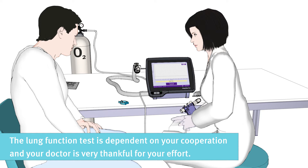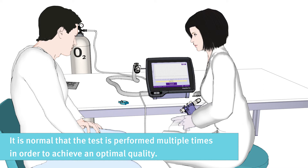The lung function test is dependent on your cooperation, and your doctor is very thankful for your effort. It is normal that the test is performed multiple times in order to achieve an optimal quality.